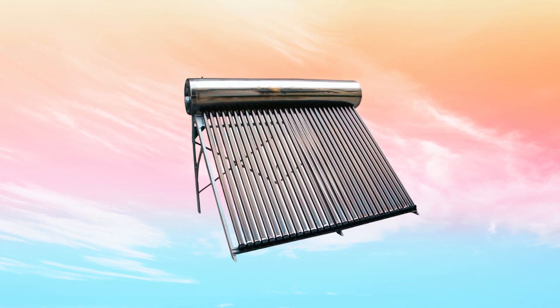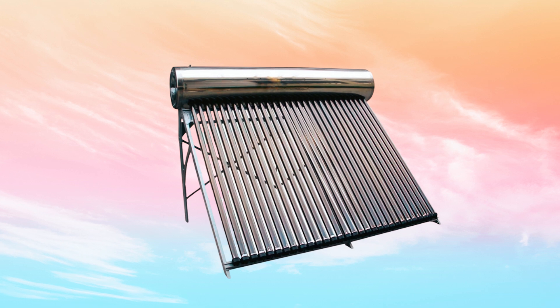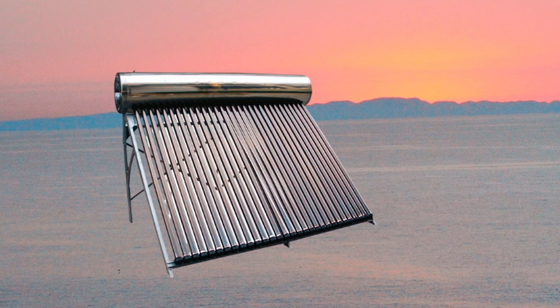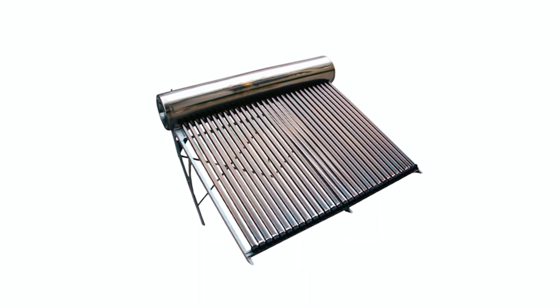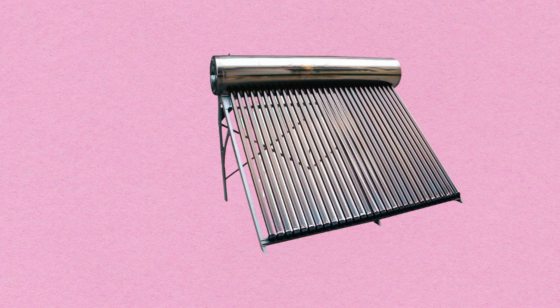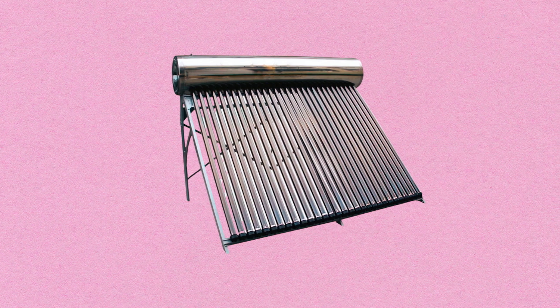For those looking for an efficient and durable solar water heating solution, the Duda Solar 300-Liter SUS-304 Passive Water Heater is a solid choice. This system is equipped with 30 high-performance evacuated tubes that offer a sun absorption efficiency of 93–96%. The pressurized tank holds up to 300 liters of water, making it ideal for medium-sized households. It also features a durable 304 stainless steel construction, ensuring long-term performance and resistance to corrosion. The system operates with a closed-loop design, utilizing propylene glycol for heat transfer, and can handle a maximum pressure of 100 psi.